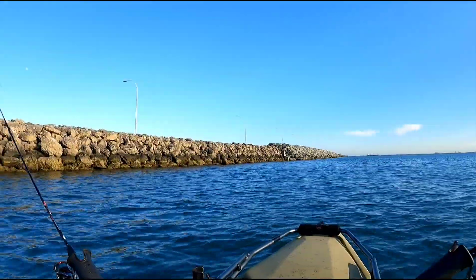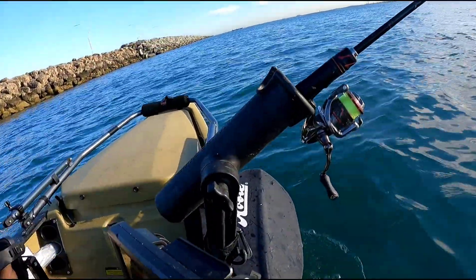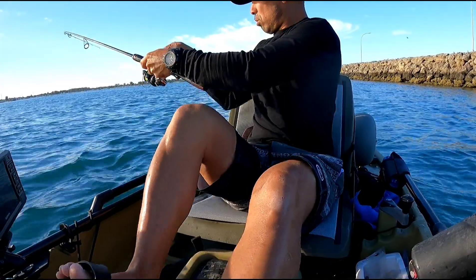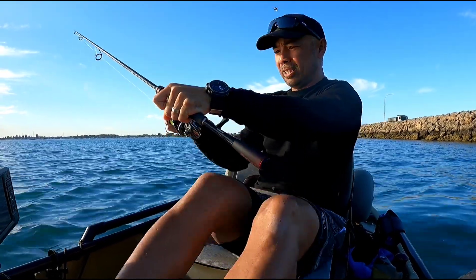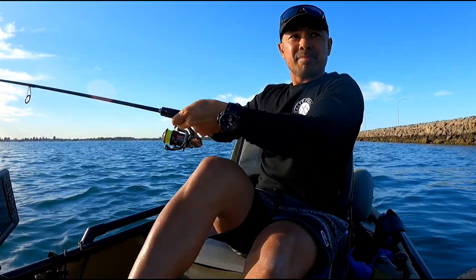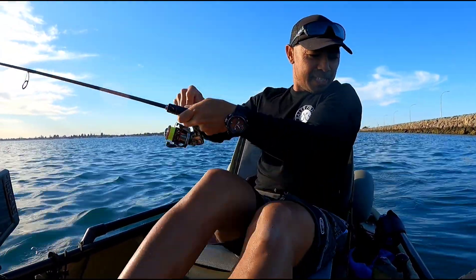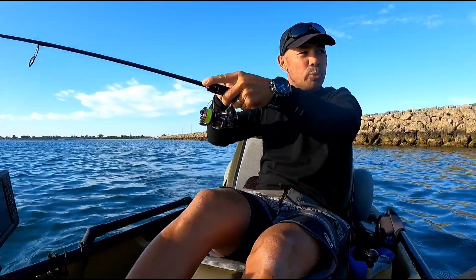All righty folks, we are at the groin here it is, I got the rods out - oh look at that! This is a good fish guys, on the double clutch. Got to keep the tension on, I've got a plastic on the back as well - oh yes, did you see that? Let's just swing this around.